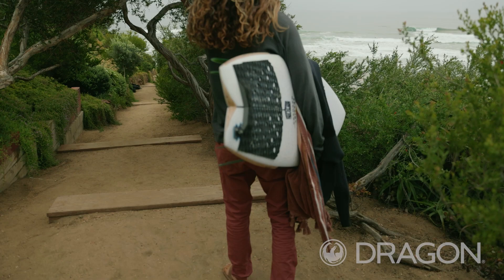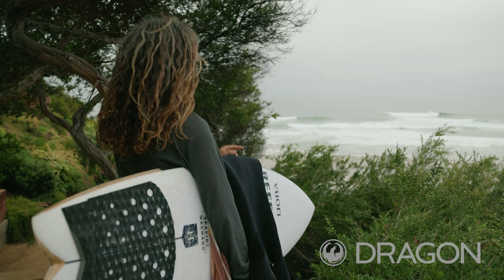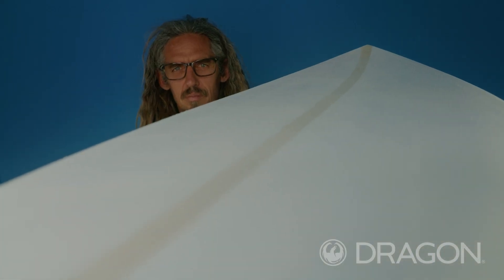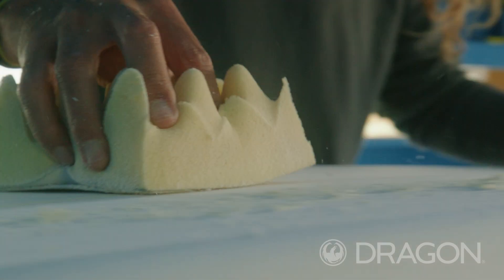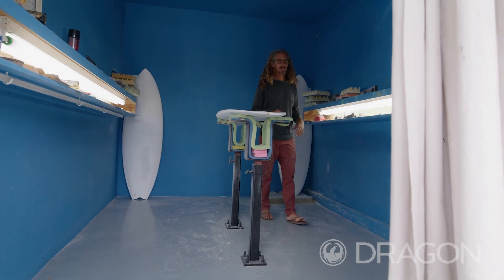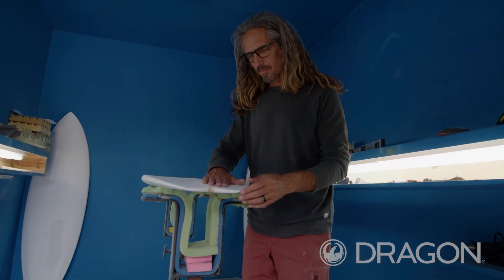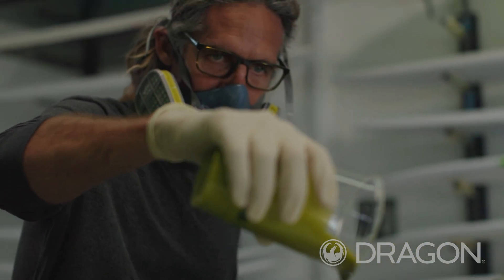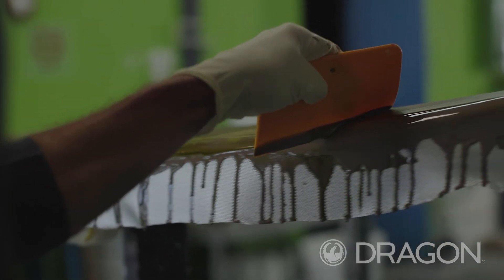The whole concept kind of stemmed from a surfboard color project that I did. We made a batch of 20 boards and did kind of an abstract line, and we colored them all differently. Dragon saw one of those and was like, how do we take that surfboard art and put it on a frame? What's cool about the resin process is that they never come out the same — every time you pour and then squeegee, they all look different.